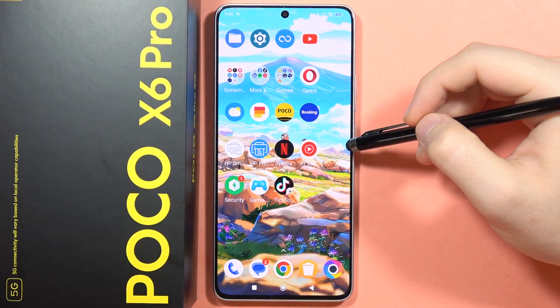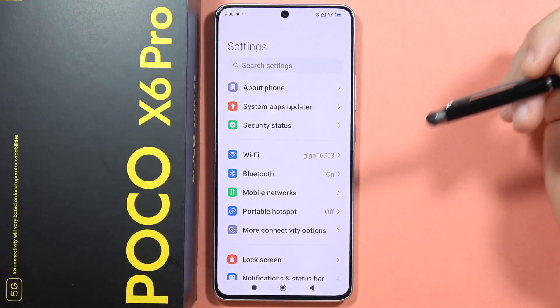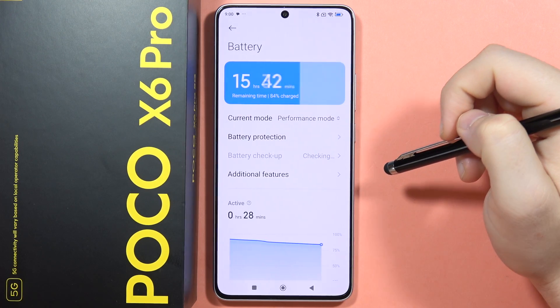To enable and set up the battery saver on your Poco X6 Pro, first navigate into Settings and scroll down until you find the Battery settings. Open it.